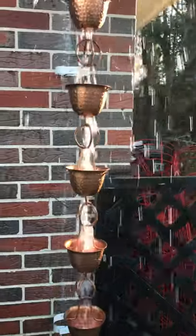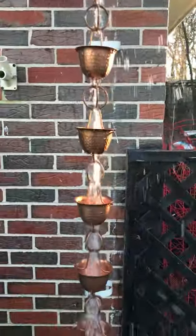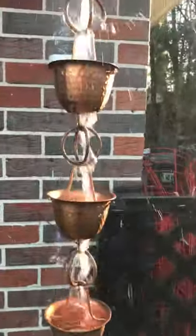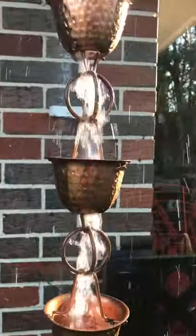It looked like a little timpani — the drums I played in the orchestra. That's why I got this particular one. They all look like little hand-hammered drums.